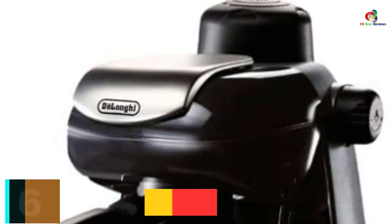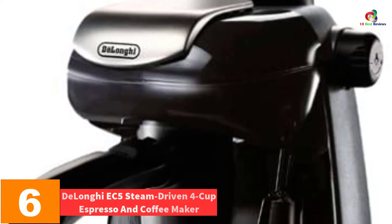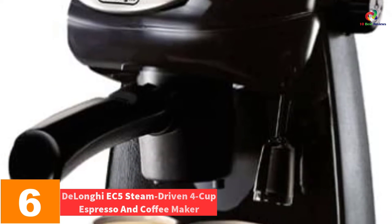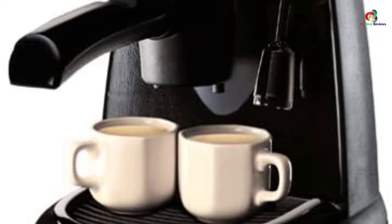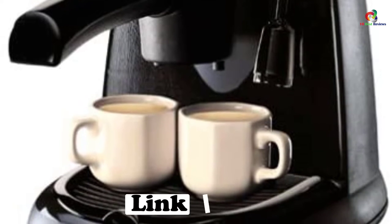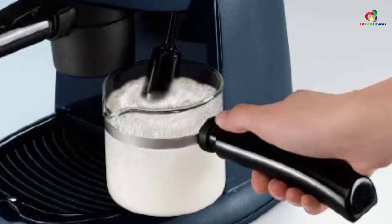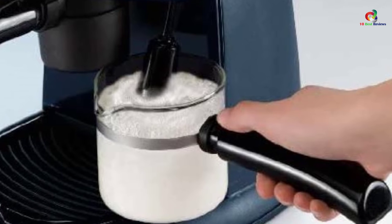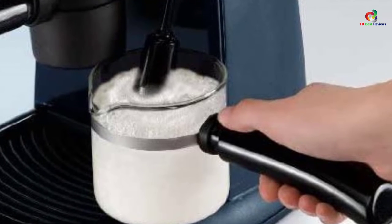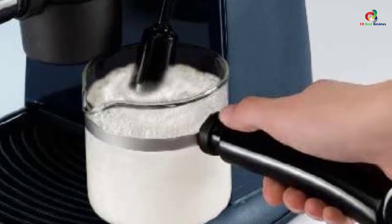At number 6, we have the DeLonghi EC5 Steam Driven 4 Cup Espresso and Coffee Maker. This machine can make two espressos simultaneously with the 2-cup adapter. It is made to operate safely with a patented steam pressurized safety cap, and the glass carafe is heat resistant. This machine is easy to clean with its removable drip tray and simple to operate with an indicator light and on/off switch.